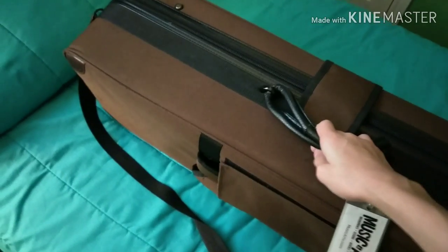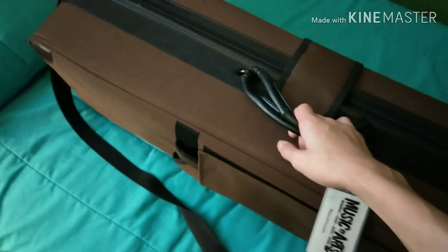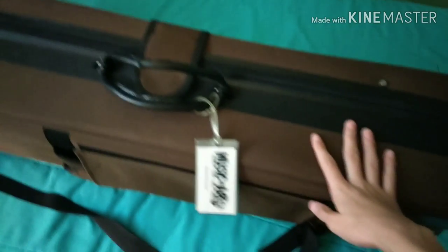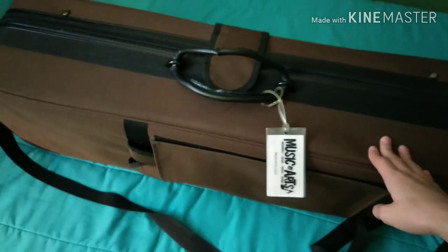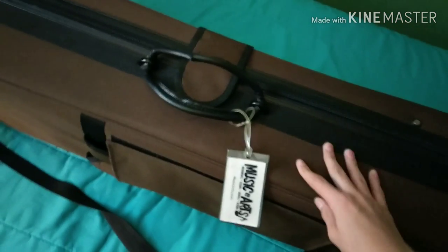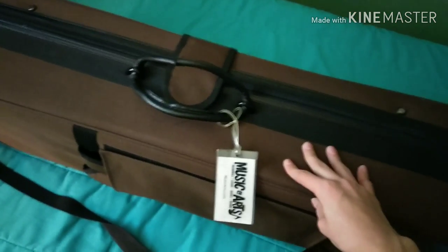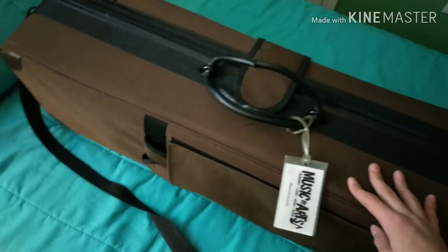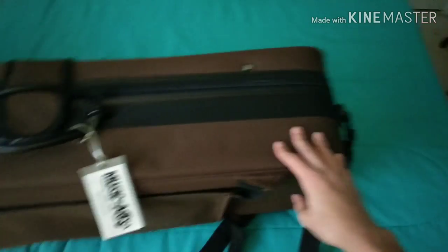My friends had the Yamaha ones. It's good, but I got this one. The other ones they had to pay at least $2,000 or $3,000 in payments — not all at once. It's good, but this one is much better and I only got it for $800. I just got a good deal. I found it on OfferUp, if you know that app. It's a great instrument.